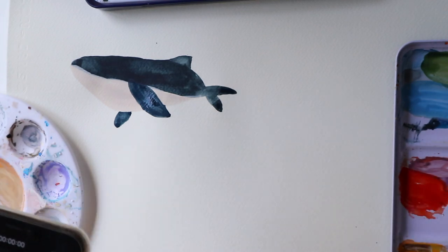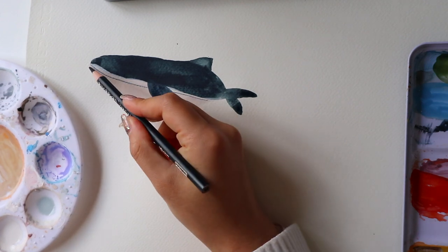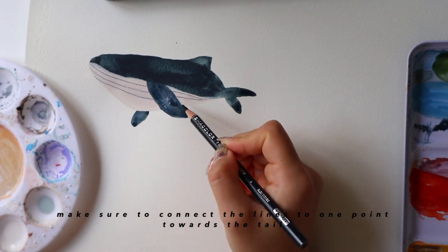After I've drawn the outline of the whale, I'm going in with a very dark blue coloured colouring pencil to add lines to the white part section of the whale.